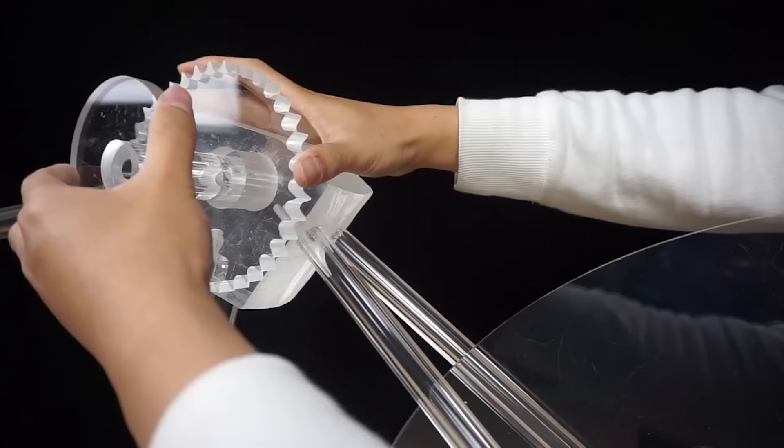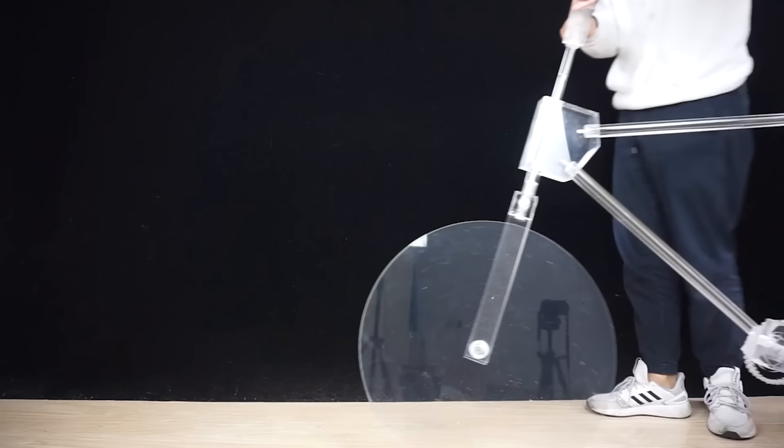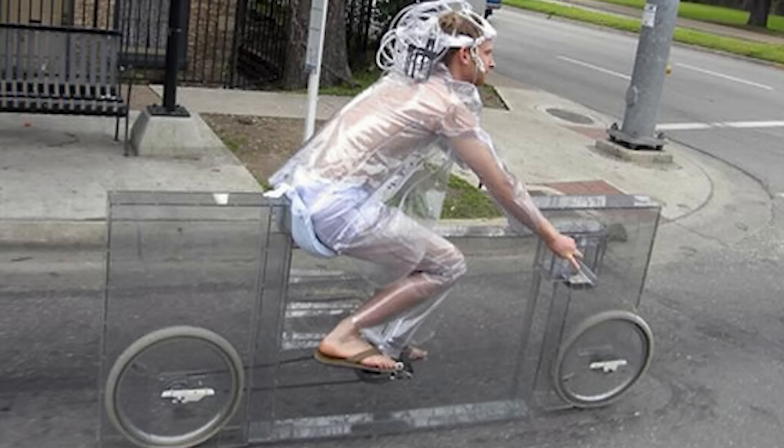We're not sure how functional it is; however, the author honestly pointed out that he wanted to show people an idea. So this bike can be seen as a beautiful piece of modern art — especially since a working transparent bike can already be seen on the roads of the United States.